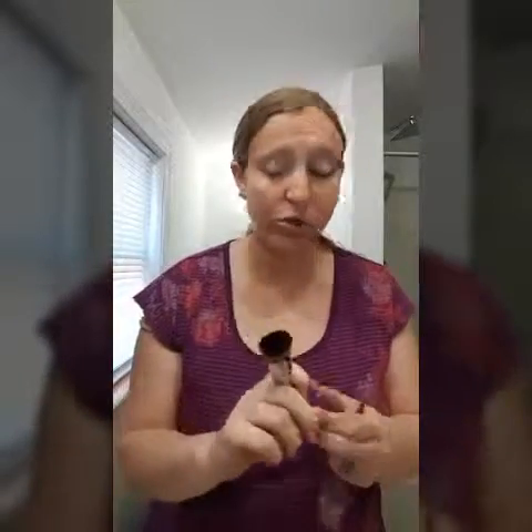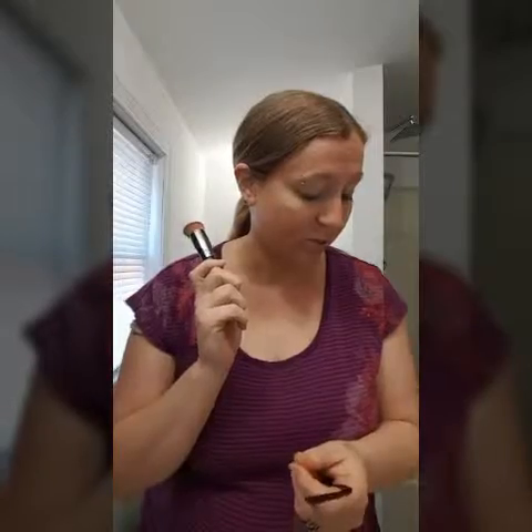Mine's still brand new — I haven't used it yet. So let's see how this actually works for putting the foundation on.